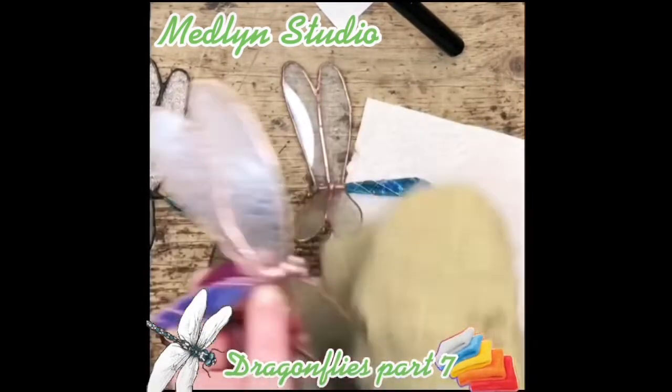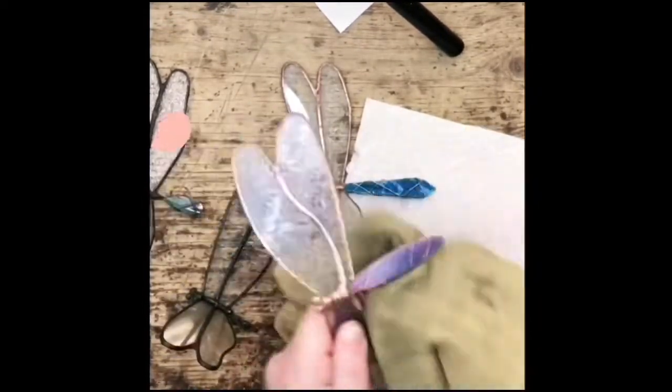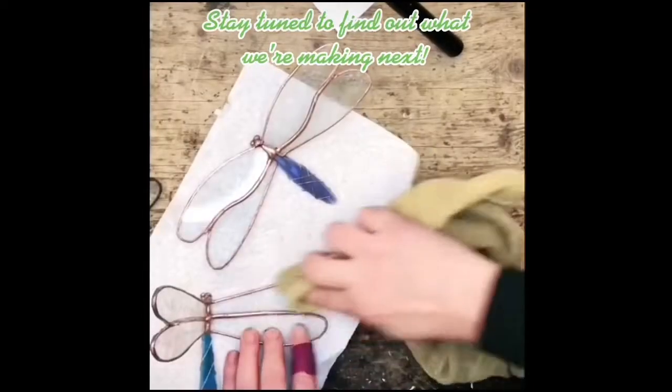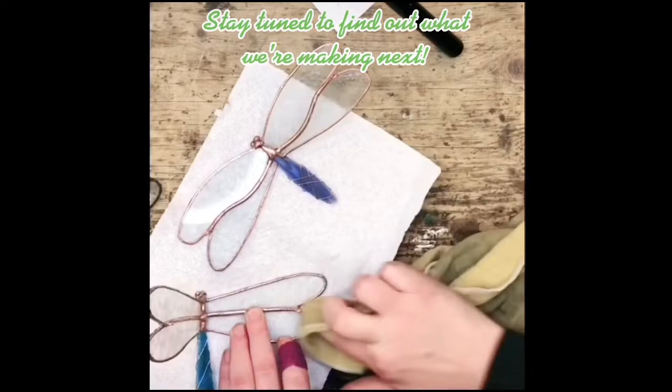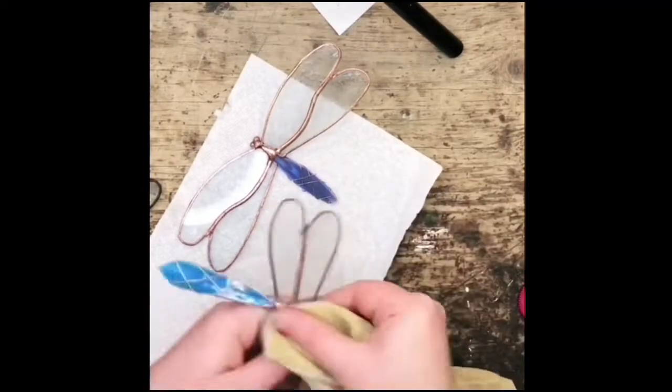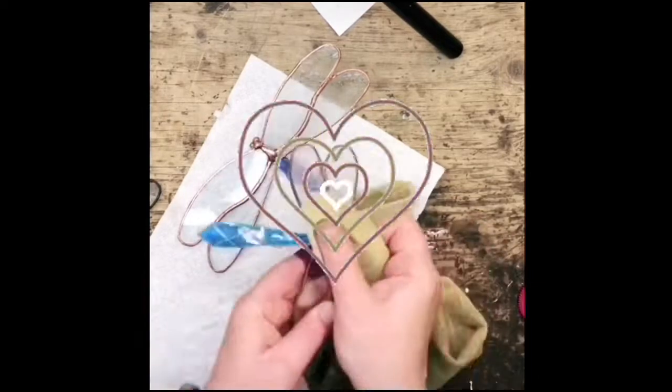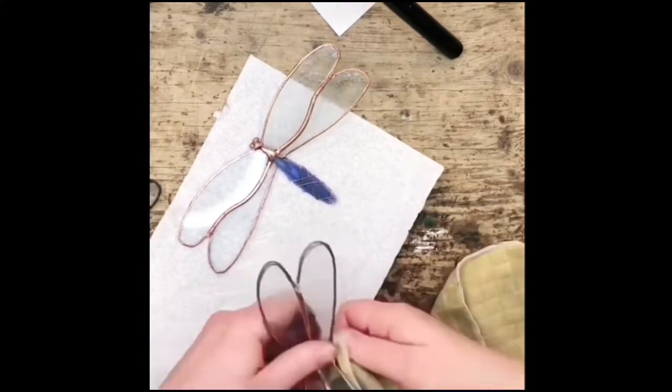First I rub some polishing compound on a rag and then rub it on the copper. I kind of let it sit and dry for a minute, then I take a dry spot on the rag and I really, really scrub it — scrub it and love it, that's my trick. Scrub it and love it — lots and lots of love.